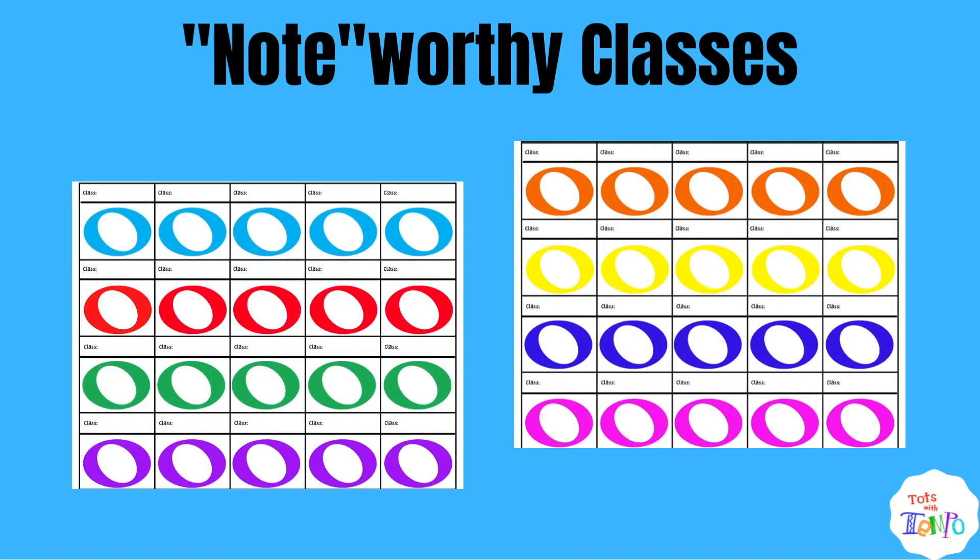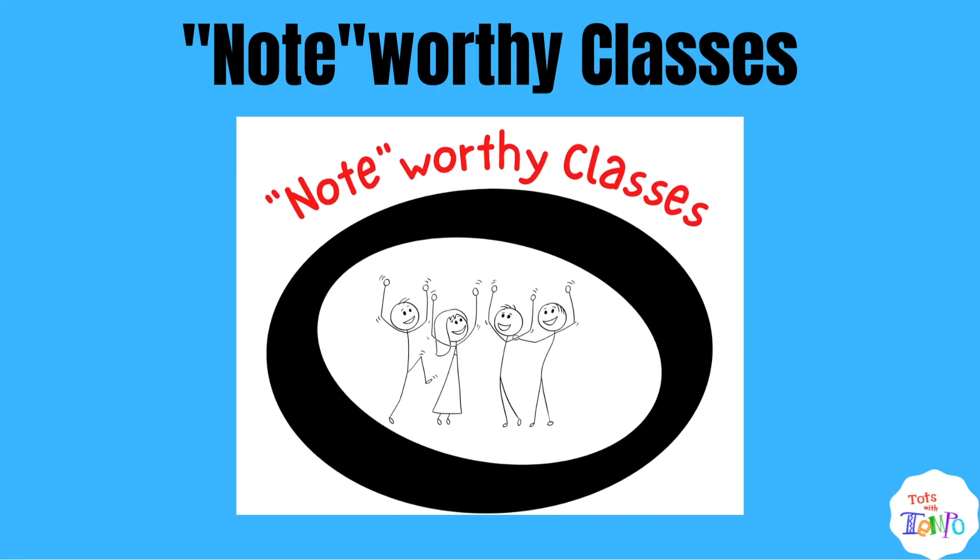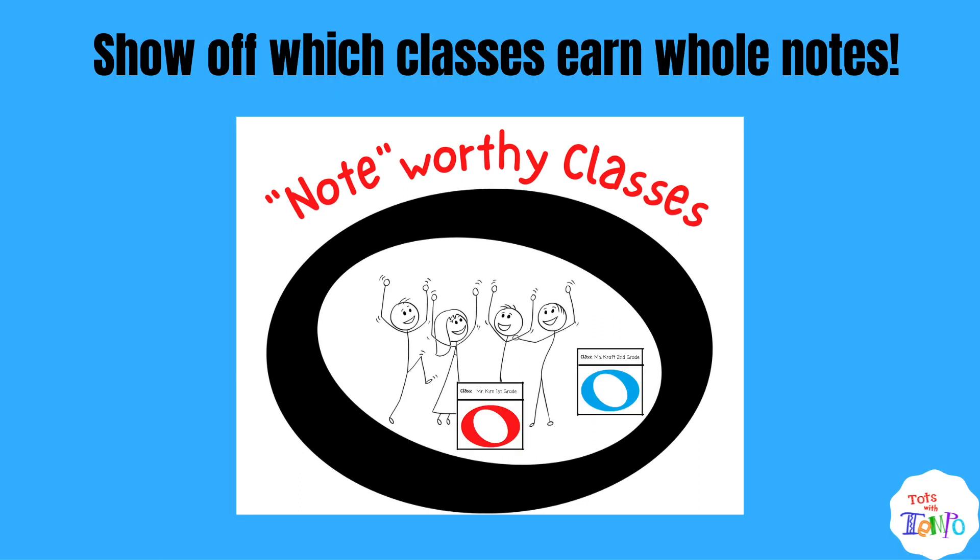Also included with this freebie are individual classroom whole notes that you'll cut out and write the name of each of your classes on. Then you'll display this poster of Noteworthy Classes for everyone to see. Whenever a class earns their four beats for good behavior, their class whole note gets to go inside the Noteworthy Classes poster to show off to everyone who comes to the music room. Trust me, they will love these bragging rights.